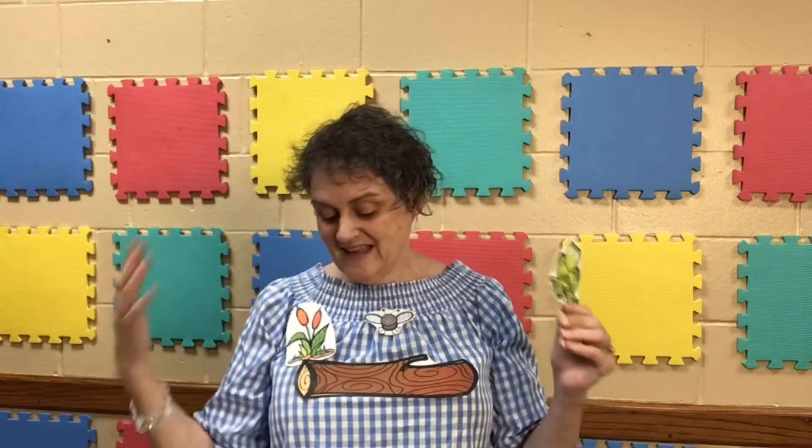One little speckled frog sat on a speckled log eating some most delicious bugs. Yum, yum. One jumped into the pool where it was nice and cool. Then there were no green speckled frogs. Glub, glub. I hope you enjoyed this craft and I hope you have hours of fun with your kids. Be creative. Let them feed the frogs. Whatever you want to do — have fun!